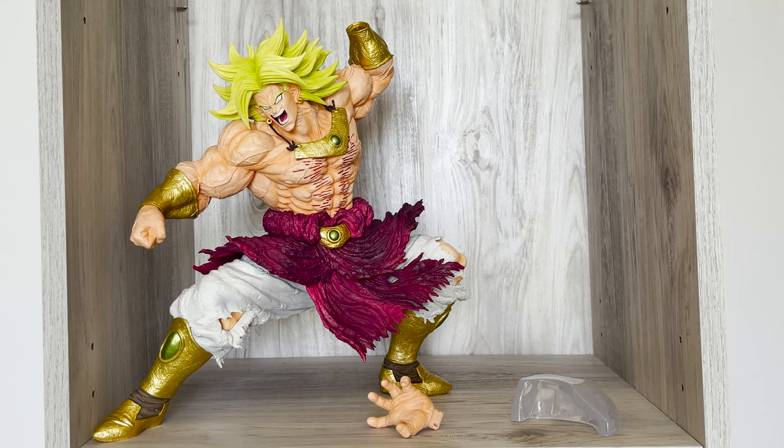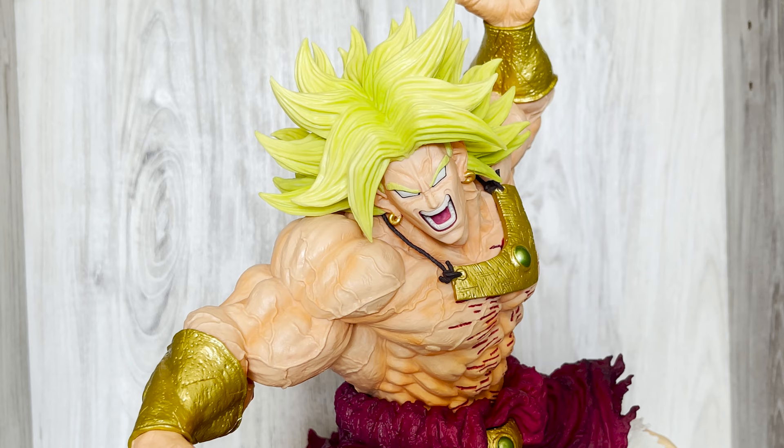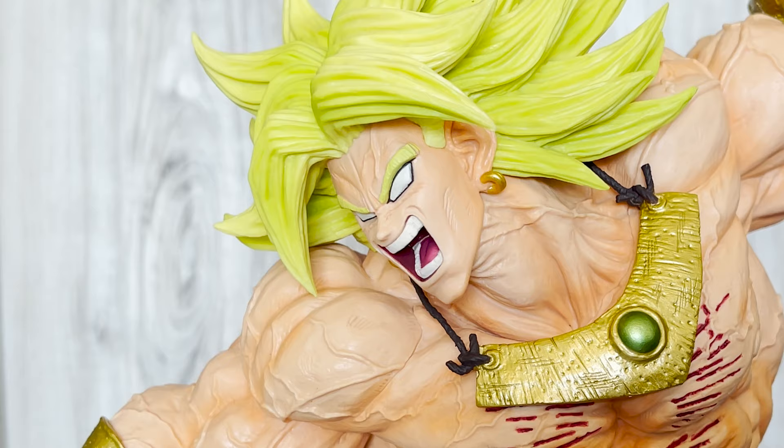I'm absolutely shocked with this figure. He comes in three pieces — whole with his hand and support for his foot. His likeness is awesome. With the last King Cluster Broly in this style, I feel like they overdid it with the veins on his face. They went a little more reserved with this Broly and only added some veins on his forehead. But his maniacal face and eyes are perfectly captured here. The added details of the anime lines on his face and how well his mouth was sculpted just oozes with craft.